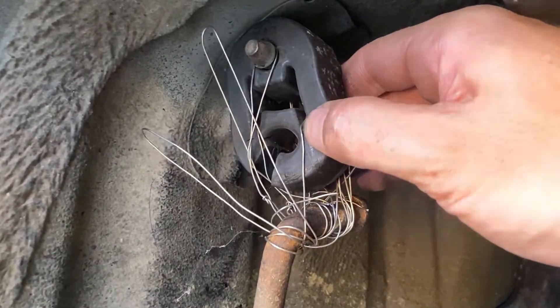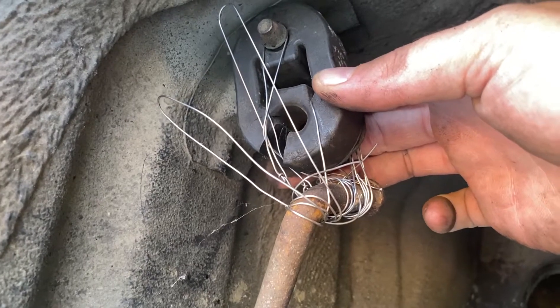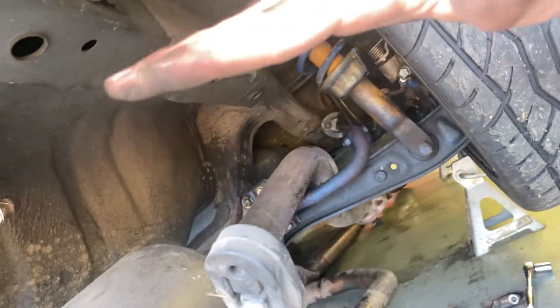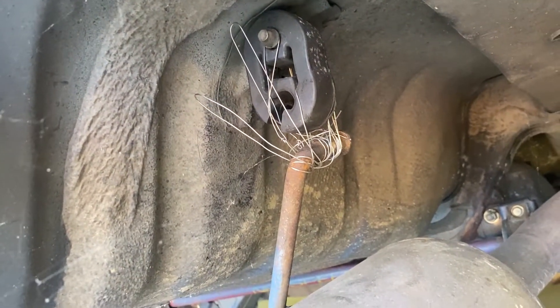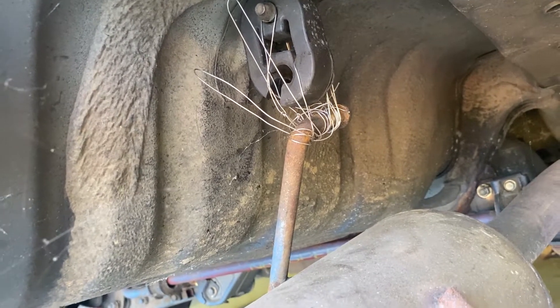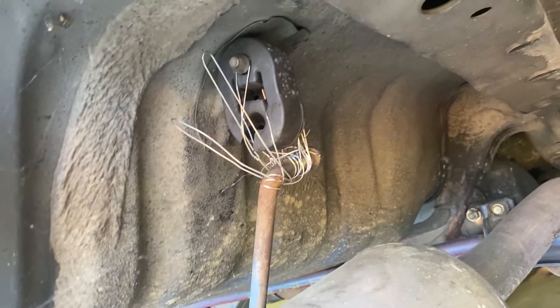That Scion hit us under the wall so hard it actually ripped this. I don't know how hard and how far you have to pull something to do that, because these things will stretch — I mean seriously, like this tall. He blasted us under the wall. I'm still super salty about that situation, but it is what it is. I'm going to hack all that off and then get this out of here.